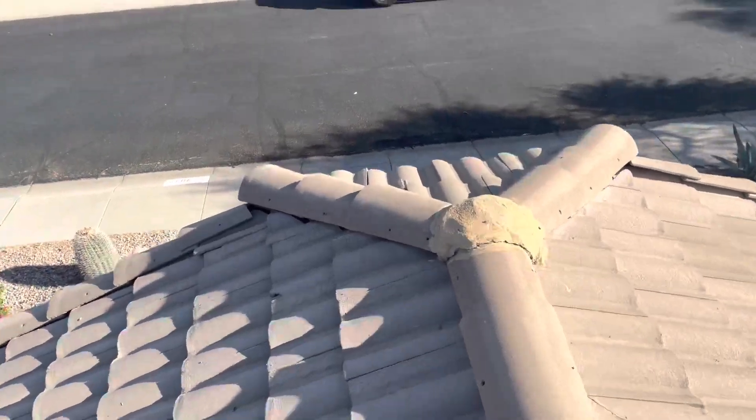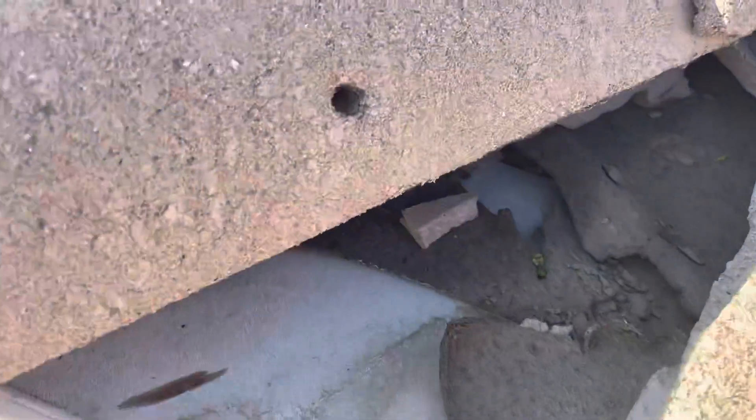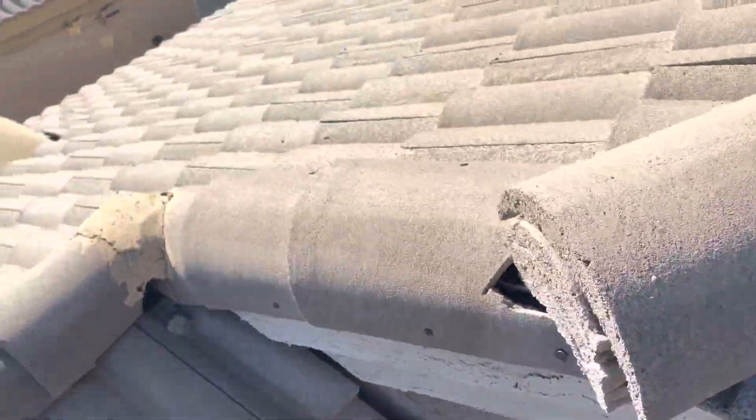I'll come down here and show you the area that I saw, which was right here. We can see the torn underlayment right there on the edge here. So it just shows that it's an older roof.